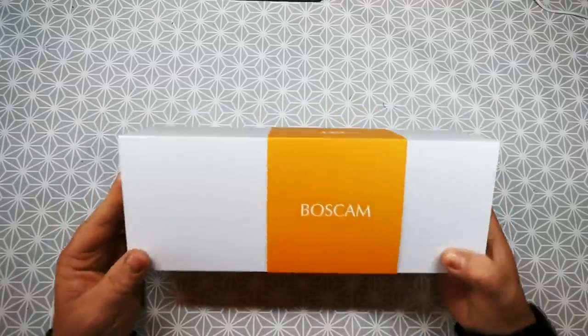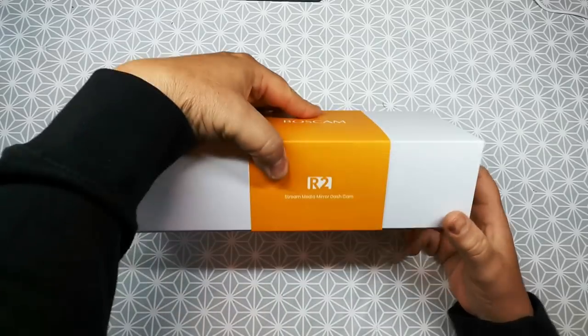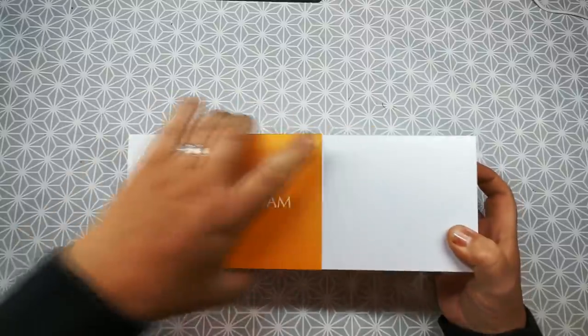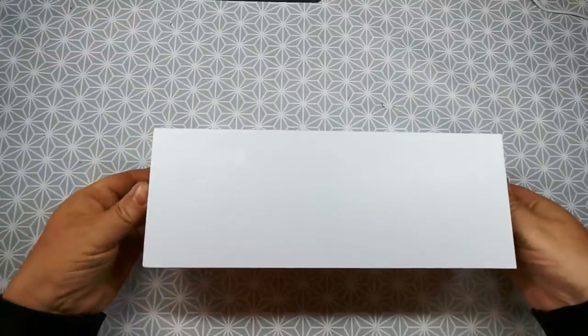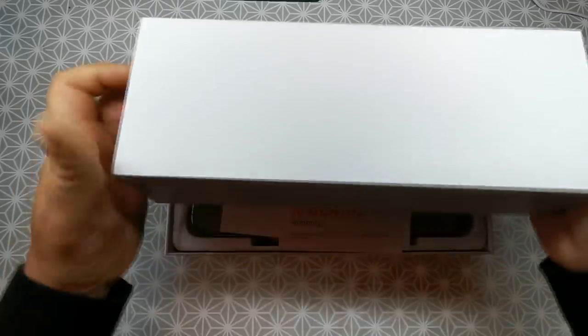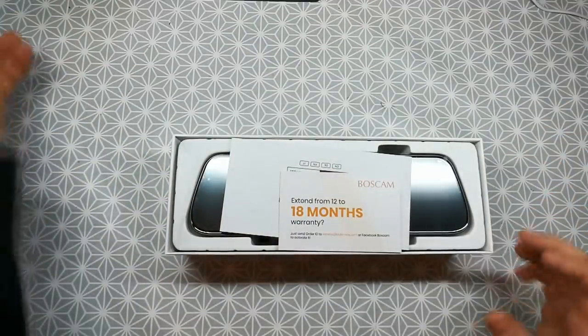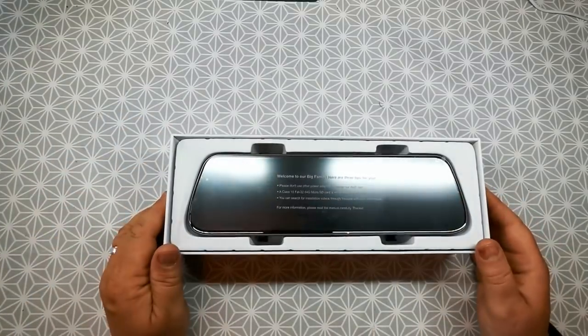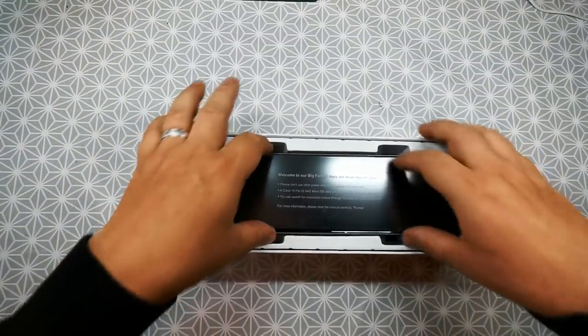This is the Bosch Cam R2 Stream Media Mirror Dash Cam. So let's get it unboxed. Now I've been after a dash cam for quite a while, but they kindly sent me this one and asked me to do a review on it. I haven't been paid for this, but as I said, I was getting one anyway, so it came at the right time so to speak.